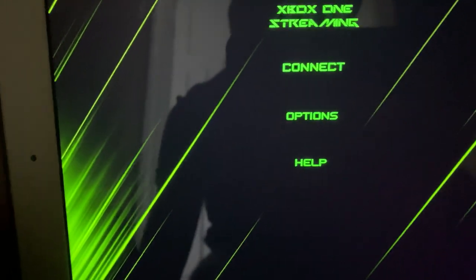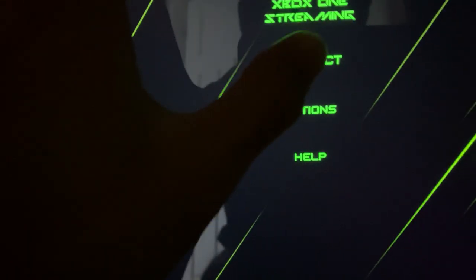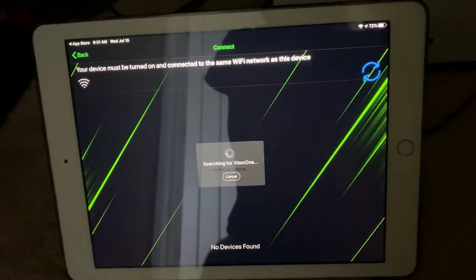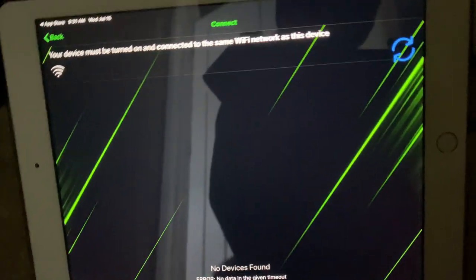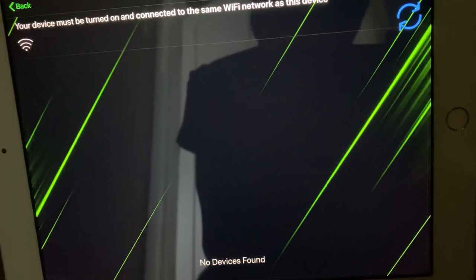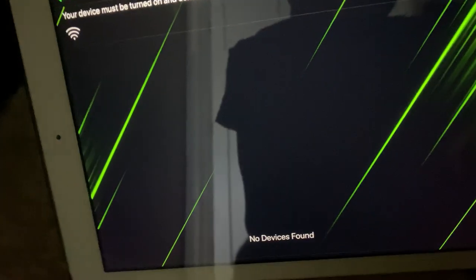Once you open the app, this is what it's going to look like. Click on Connect and it'll search for your Xbox One. If it's your first time, it'll show a list of IPs — just refresh the page, make sure you're on the same Wi-Fi as your Xbox, and you'll eventually find it.